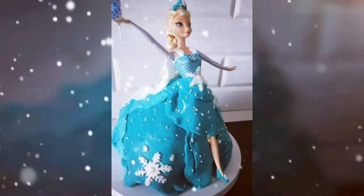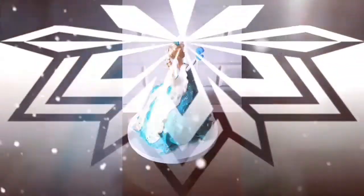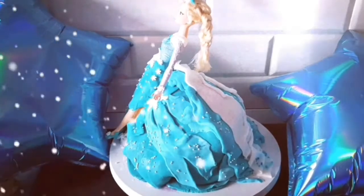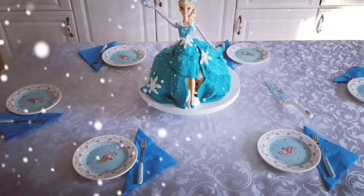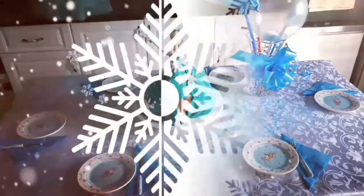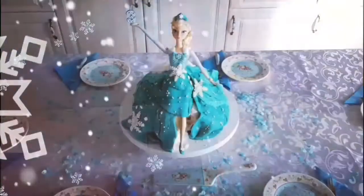The snow glows white on the mountain tonight, not a footprint to be seen. A kingdom of isolation and it looks like I'm the queen. The wind is howling like this swirling storm inside. Couldn't keep it in, heaven knows I tried. Don't let them in, don't let them see. Be the good girl you always have to be. Conceal, don't feel, don't let them know.